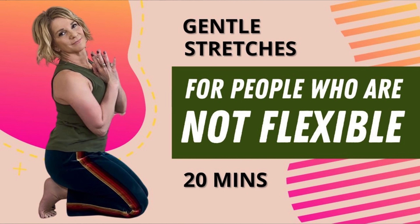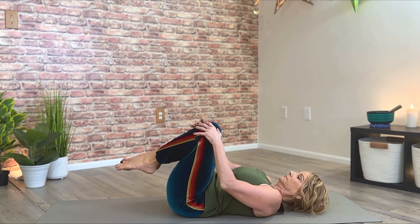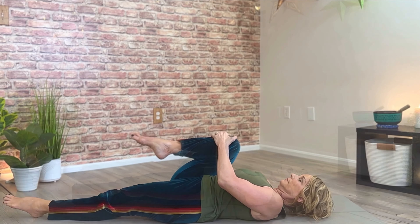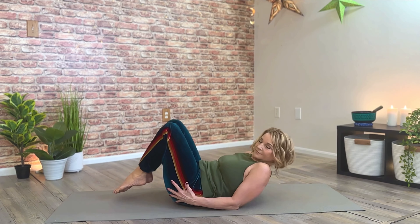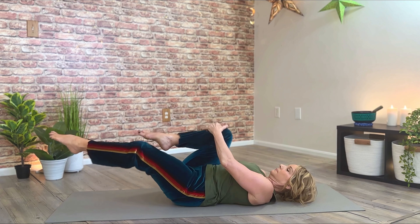This is a 20-minute stretch routine for people who are not flexible. So if you're tight, stiff, holding tension, or just want to work on your flexibility, this is the right video for you. Clear some floor space and let's get to it.